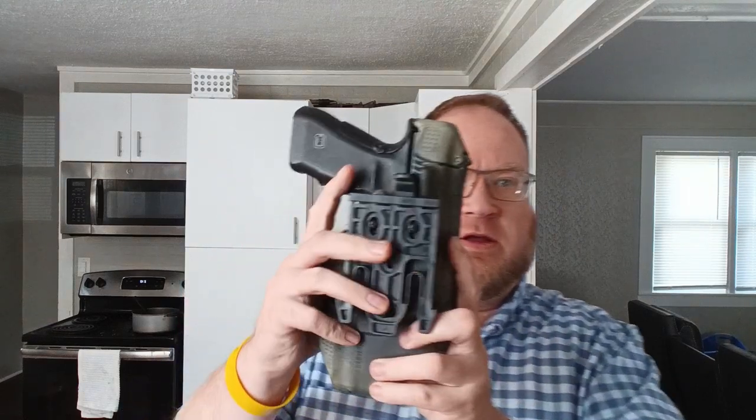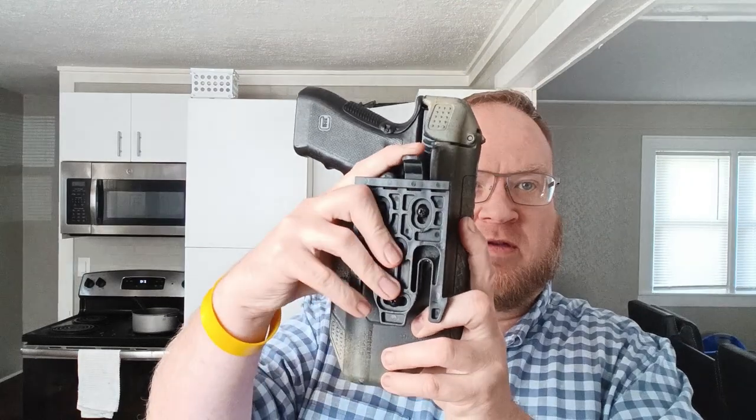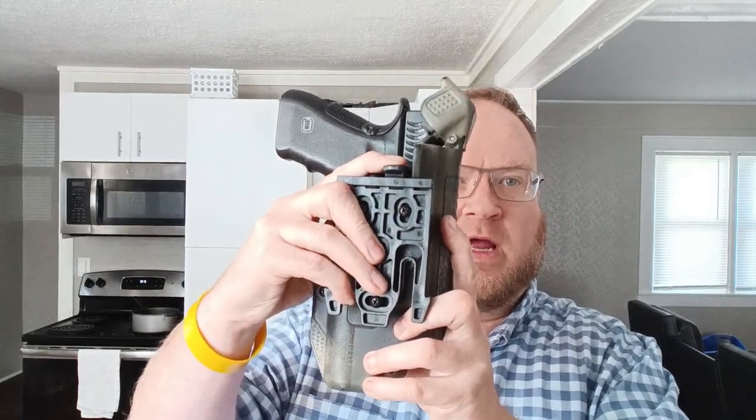That has been debated and we are not going to talk about it here, but I believe this is a much safer system than some of the other things Blackhawk has used in the past. That button is right here, and when you press it in a little bit, it will release that hood.